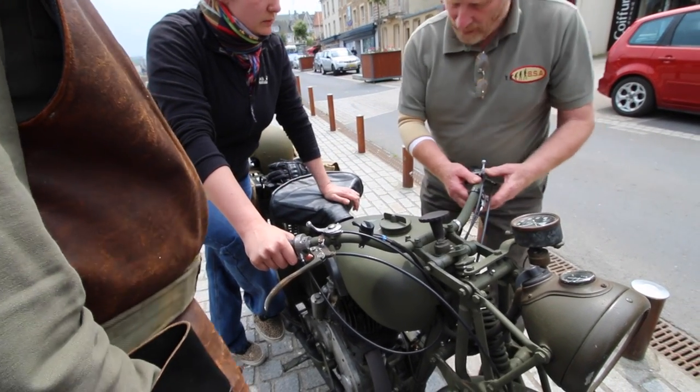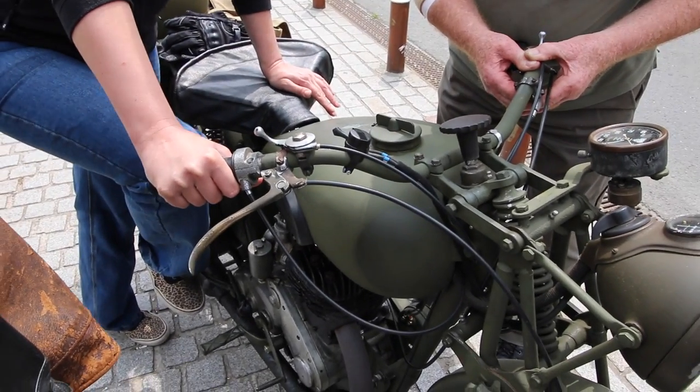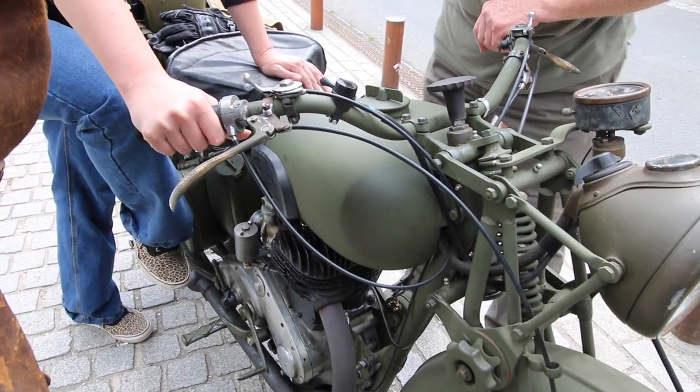So now pull that up, and then just go down a little bit, just a little bit. Now come up, now give it a good kick.